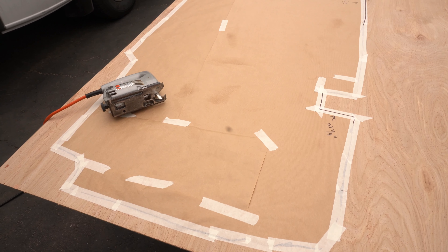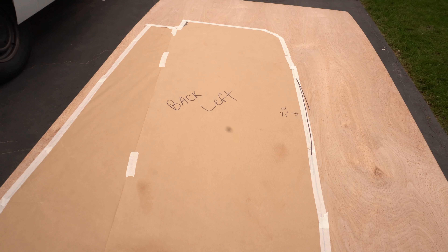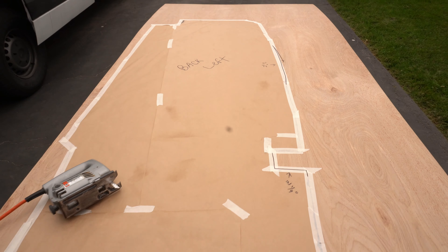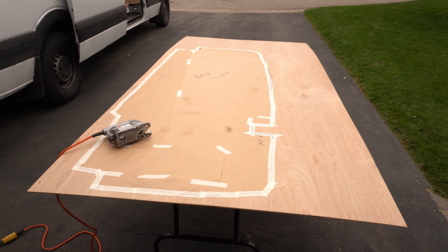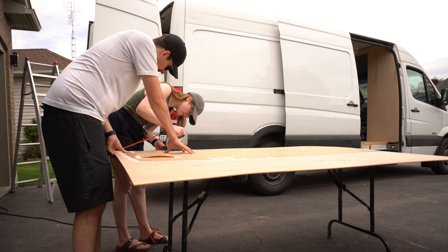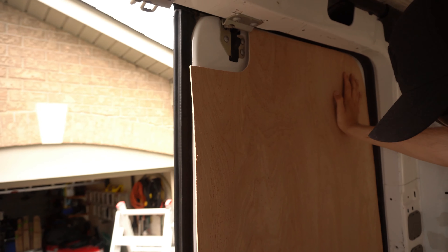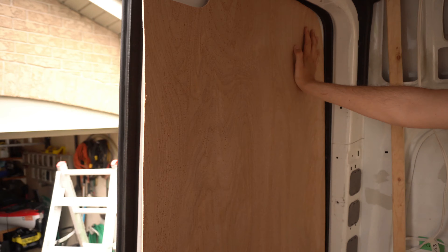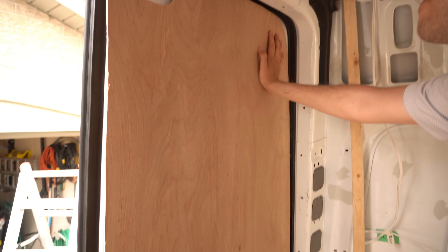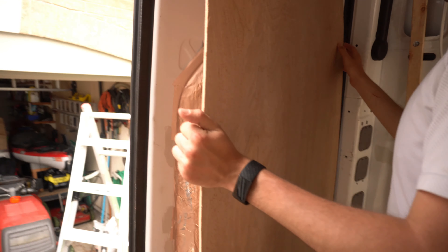We're cutting out the panels for the doors — doing one big one. We made a paper template that we're now going to trace onto the material and cut it out. First time using a jigsaw! Take three — trying to get the panel to fit. I understand why people don't panel these doors. It's honestly easier just to do two smaller pieces.